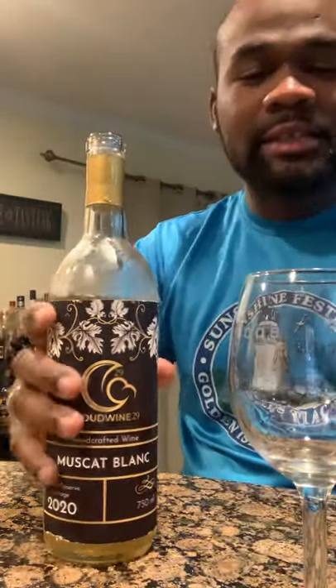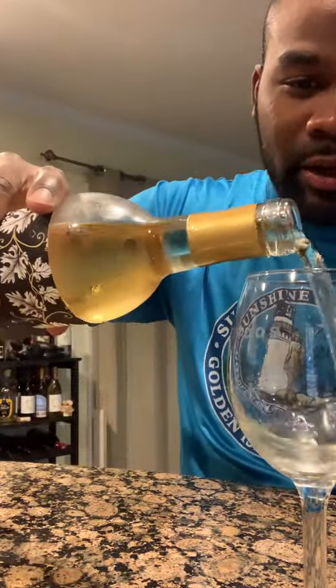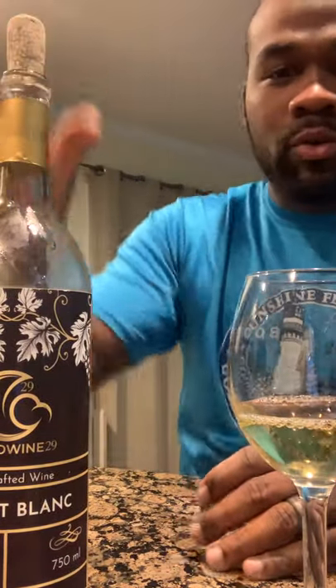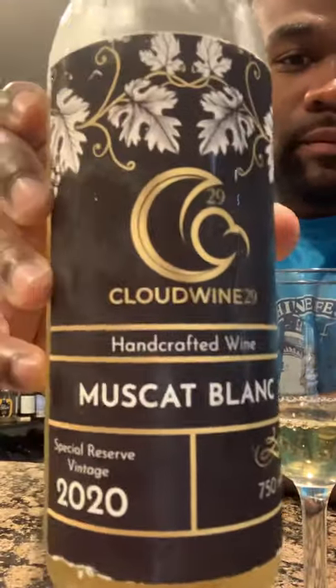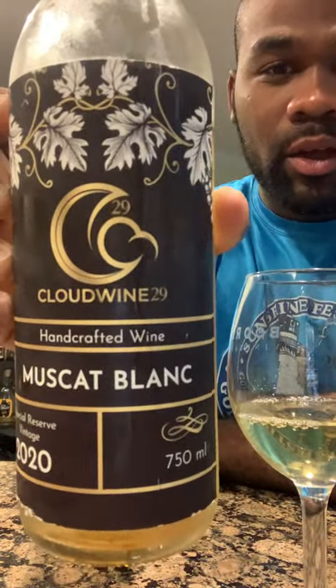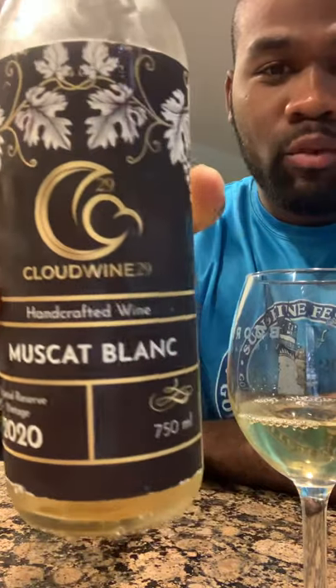I opened this before because I wanted to taste it prior to this video, and now that I'm ready to make the video, I'm going to go ahead and pour me a nice little glass and have you guys check out the label real quick. As you can see: ClientWine29, Handcrafted Wine, Muscat Blanc.